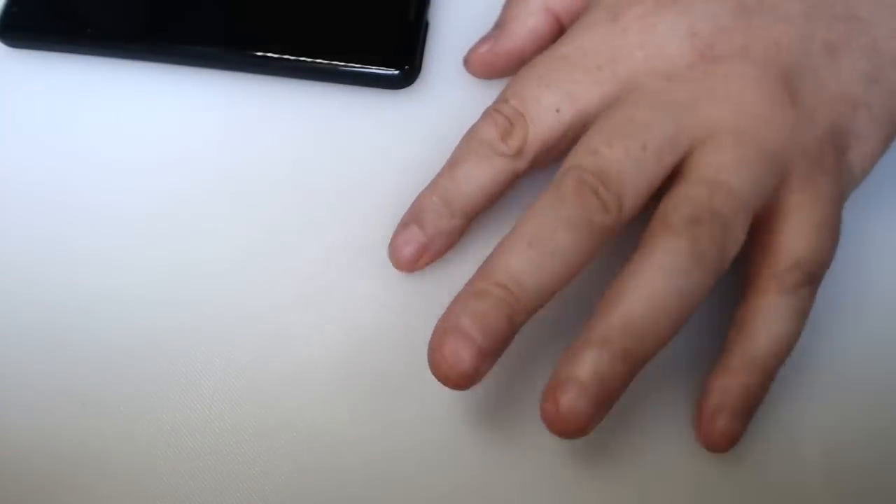Is this even working? Let's try this. Test, one, two, three. That's working. Right, what else should I check? We've got microphones. We've got close-up stuff going on as well. It's all going on here. Make sure stuff's working. Yep, that's working as well. Right, good. Let's go.